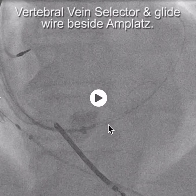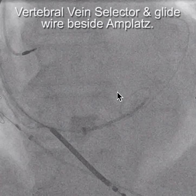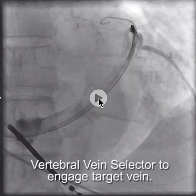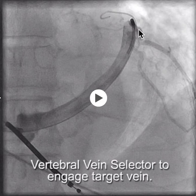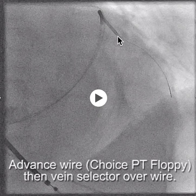At that point, we now want to put in a lead. So we're going to advance the vein selector beside the Amplatz wire over a glide wire, advancing the vein selector over the glide wire and into the true CS. From there, once we're in, we'll take the vein selector up to where the target branch we identified earlier, engage that branch with the vein selector, and confirm with a puff of contrast. All the while, the Amplatz wire is stabilizing your sheath. Advance a wire down through the vein selector, then advance the vein selector over the wire.